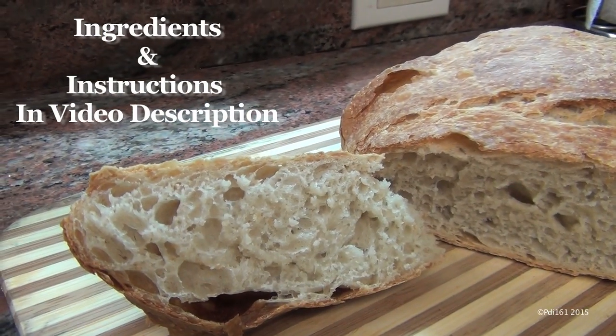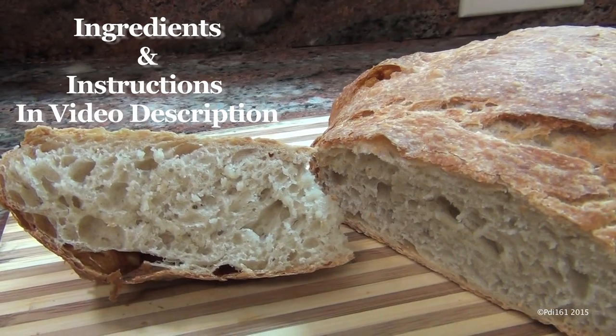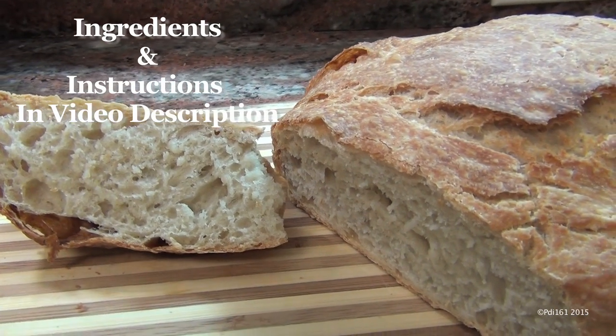I didn't know that you could do it in four hours. Absolutely fabulous. You could start it in the morning, cook it in the afternoon, and have it for your guests in the evening. Isn't that great?